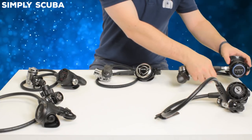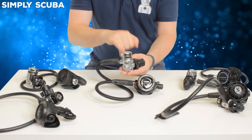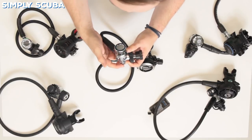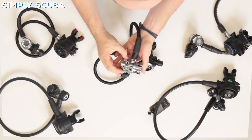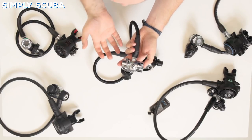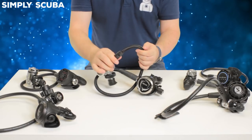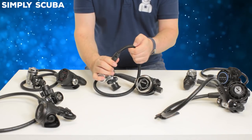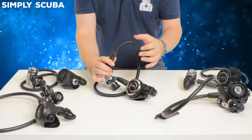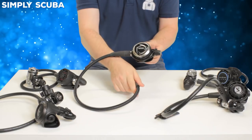Moving across to SEAC, an Italian brand. Starting off with their first stage: there's an environmental seal, the same as the Aqualung Core. You have four low pressure ports and two high pressure ports. It's a big chunk of metal, which is great for cold water diving — lots of metal means it's going to absorb lots of heat from the water and really warm that gas up as it flows through the first stage. This is the first on our list that comes with a braided hose as standard. Braided hoses are much lighter than traditional rubber hoses, they're also more flexible, and most have a higher burst pressure so they tend to be a bit safer.